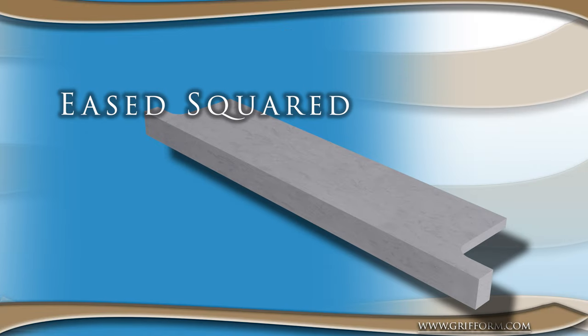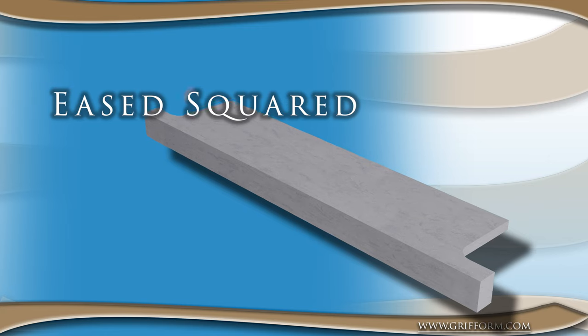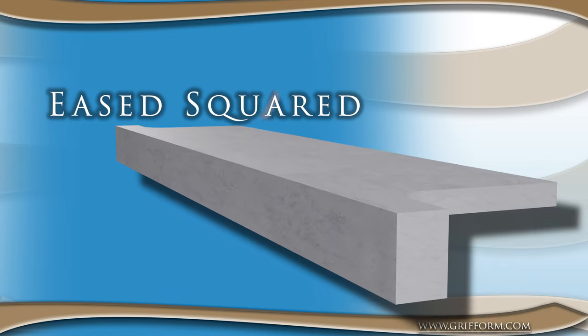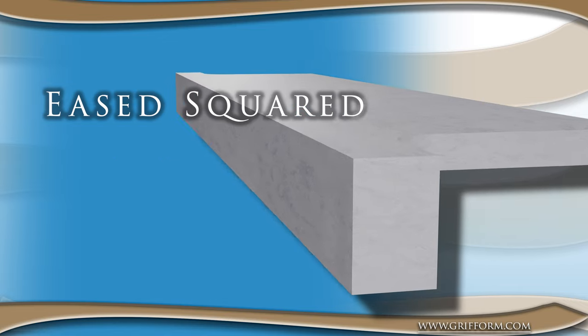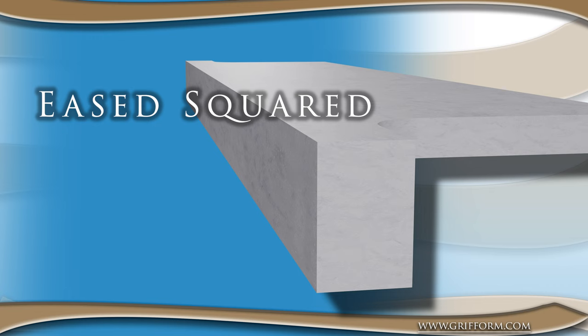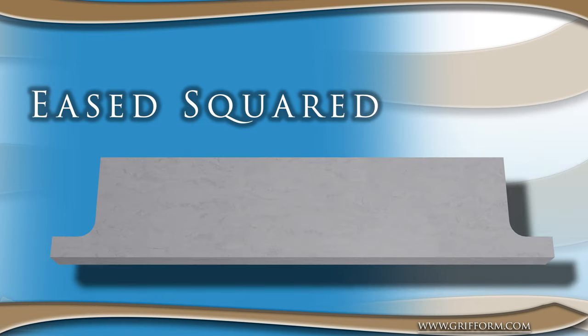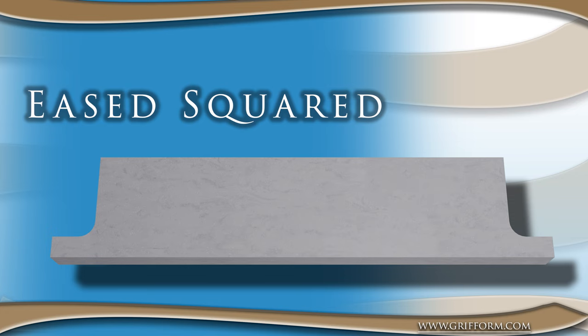The second option is the eased squared front edge. This design features a slightly eased edge that is angled downward. The eased front edge is a popular choice for modern and contemporary spaces because it provides a clean, sleek look that is both functional and stylish.